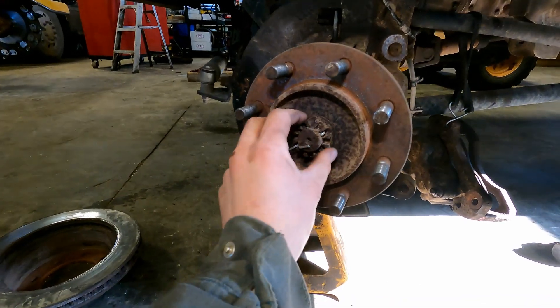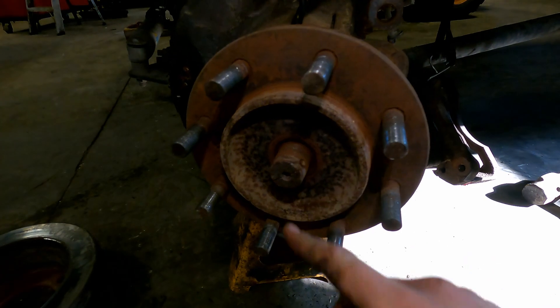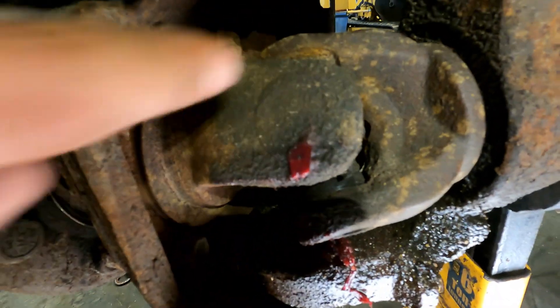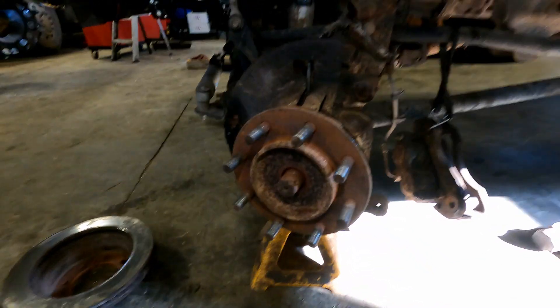Now let's take the cotter pin out and take the axle nut off. I got the nut off. I have some Free-All here — I'm just going to spray the back of these four hub bolts. There are two on this side and two on the other side, so I'll get these two out, then turn the wheel to the left and go in from the other side to get those other two bolts out.